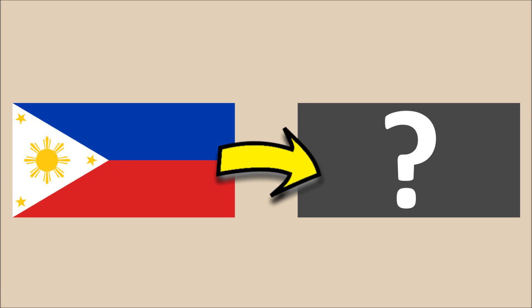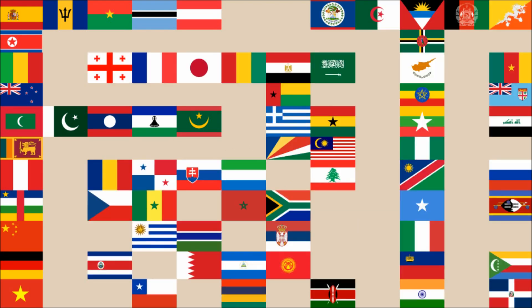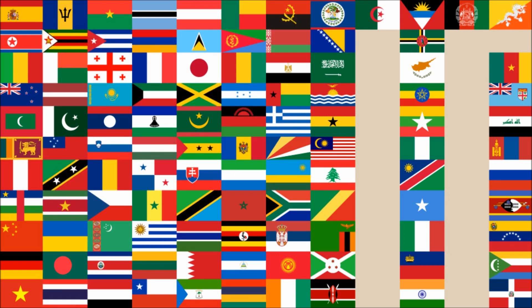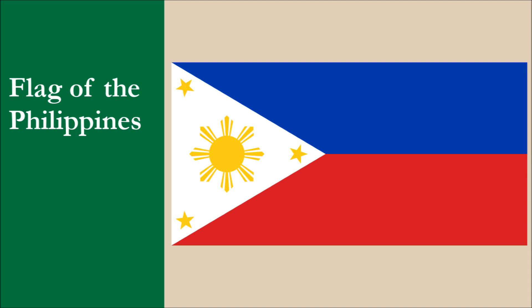Hi everyone! In this video, we're creating a new flag for the Philippines. This is the current flag of the Philippines. We recommend you check out our Philippines flag review video. We won't spoil it by revealing how it did, but we can tell you that it achieved a reasonable overall score.